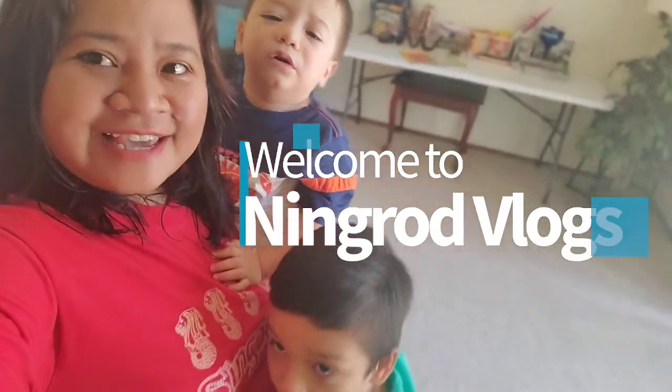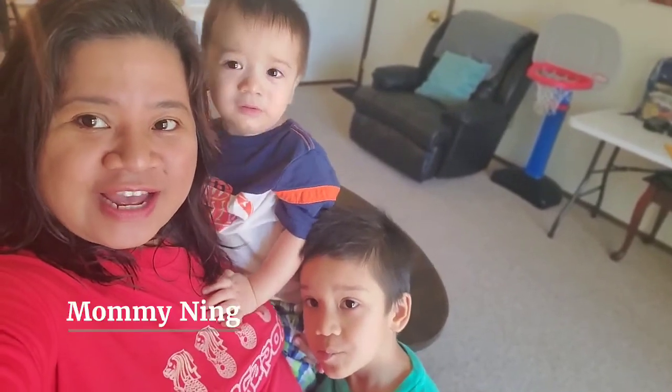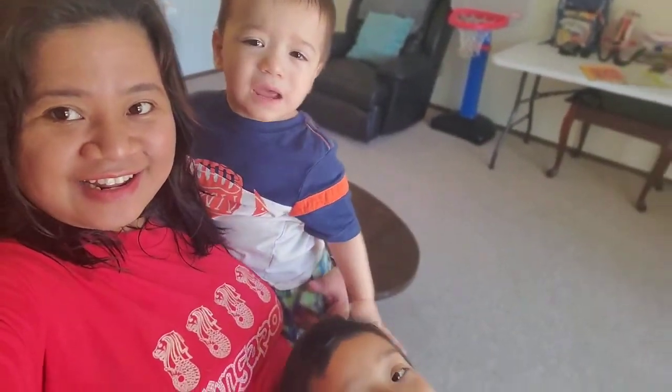Good morning! Yeah, welcome to our Ningrod daily.